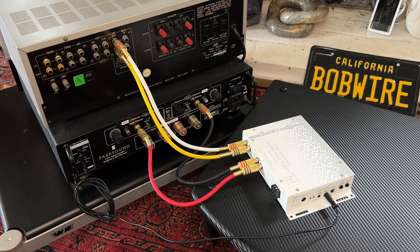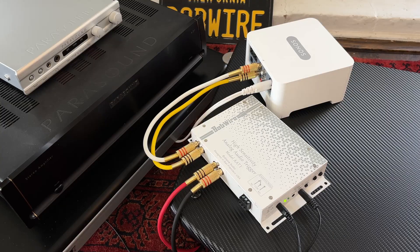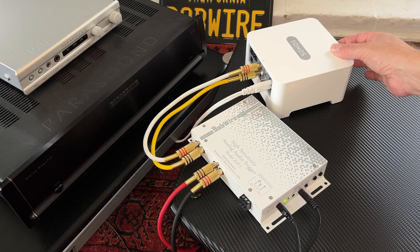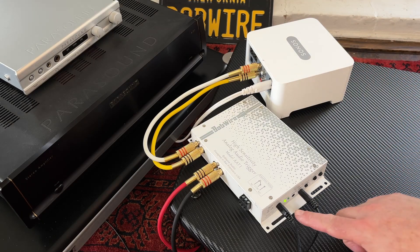The trigger connection will tell the power amp to turn on when you start playing music on the vintage receiver. The AAT1 can be used with any audio device that has RCA audio outputs. In this example I will use this Sonos music streamer.